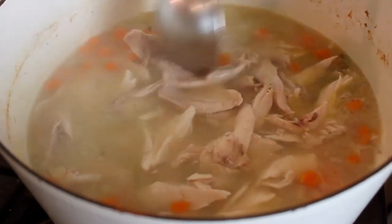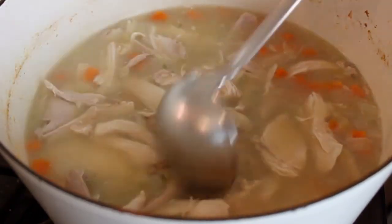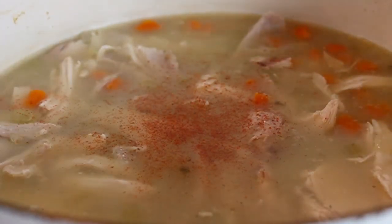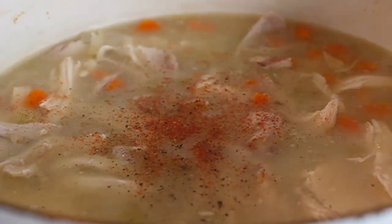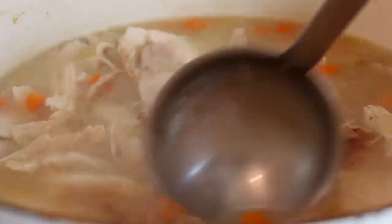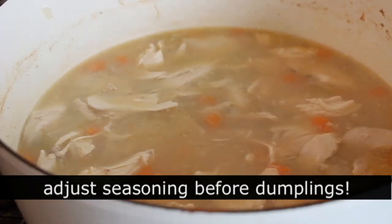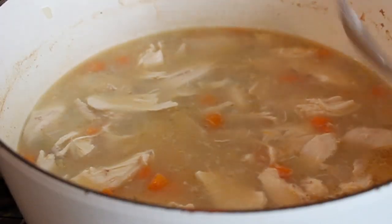Dump all the picked chicken into the pot and give it a stir. Now we start phase one of seasoning: add some salt, some cayenne — raise your hand if you're surprised — and some freshly ground black pepper. Give it a stir. You want this to be perfectly seasoned before the dumplings go on, so make sure you taste it.